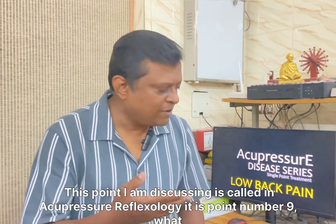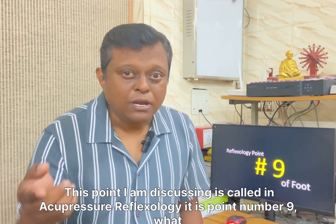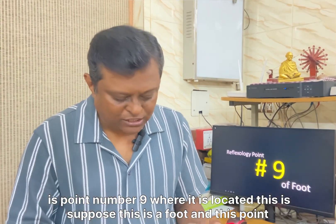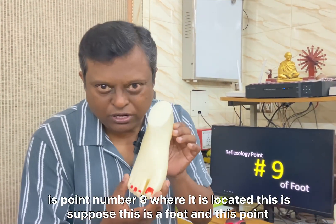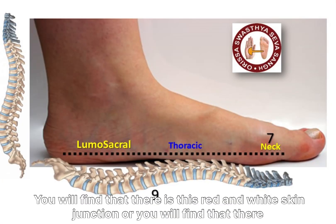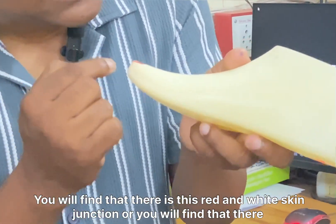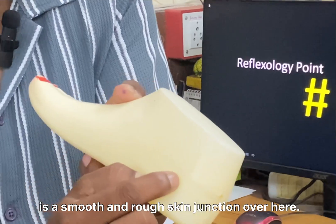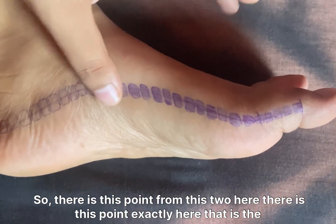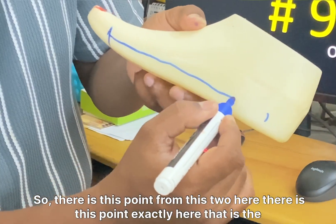This point is called point number 9 in acupressure reflexology. Where is it located? Suppose this is a foot — this point is on the big toe side. You will find a red and white skin junction, or a smooth and rough skin junction. The point runs from this toe along that junction, and the exact point is right here — that is the point.